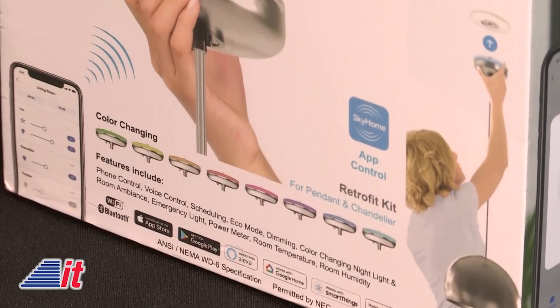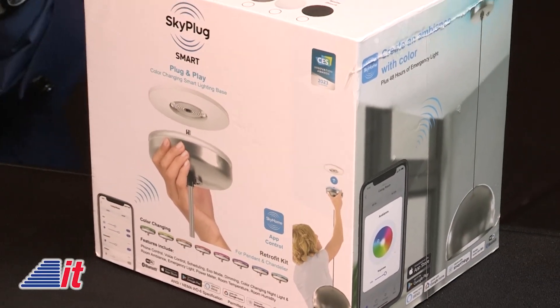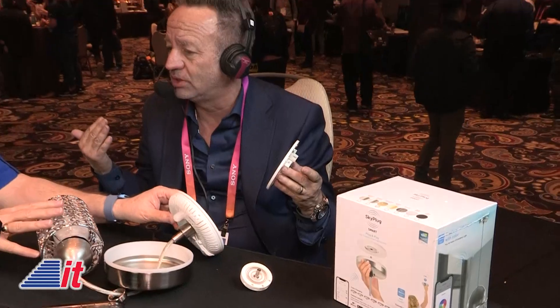Generation one is a retrofit kit you can include on every ceiling fan and light fixture — making them plug-and-play and smart in minutes. Our generation two is a much bigger device, the size of a frisbee — we call it a flying saucer — and once you install it, you have many sensors including smoke detector, CO detector, Wi-Fi extender, emergency light, color-changing ambience, and night light.